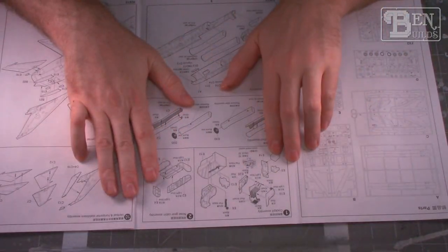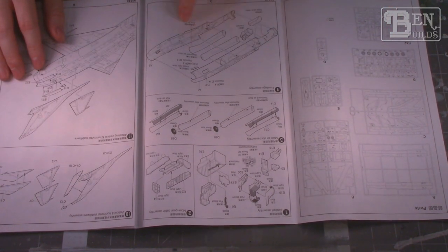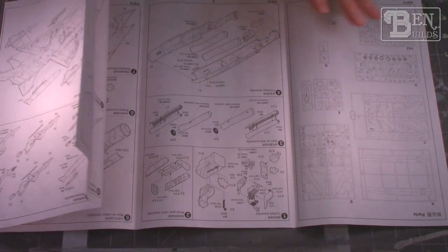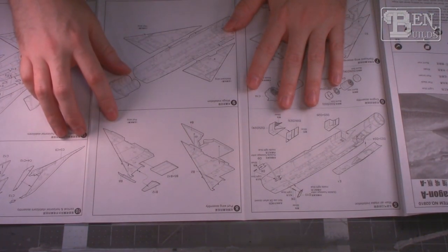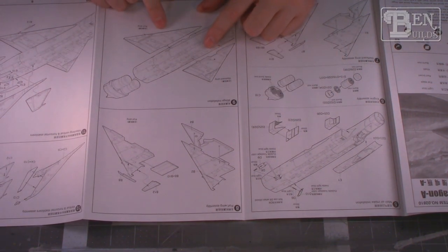Moving over to the instructions — these are fairly simple. I don't really see anything too crazy. We start off on the cockpit, work our way down to the fuselage, we have our intake trunkings, then moving over we've got our wings, fuselage, engines, and burner cans. Really nothing too crazy here.